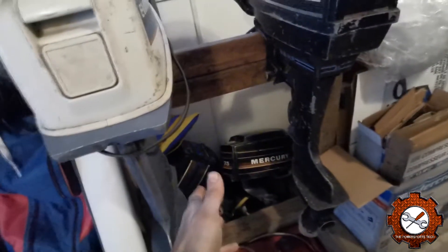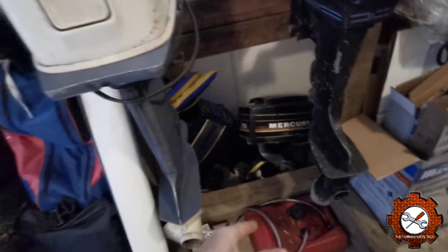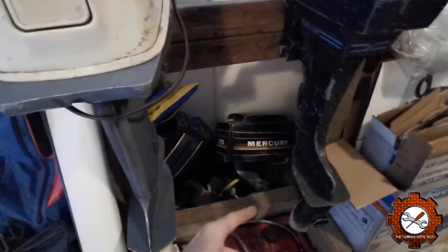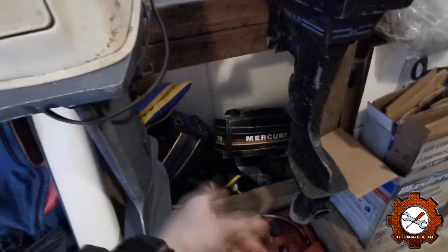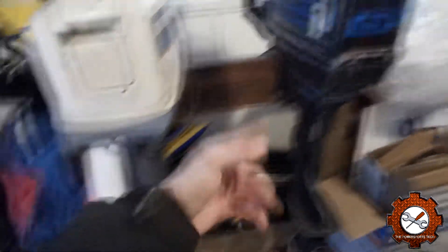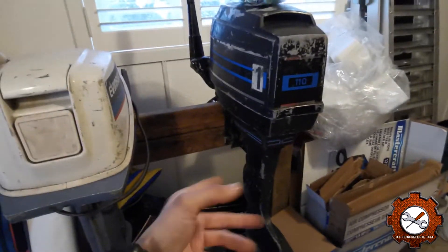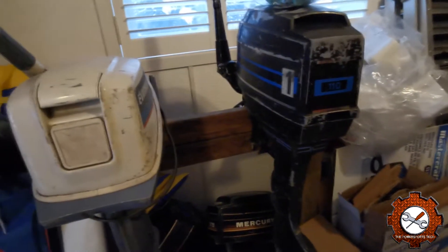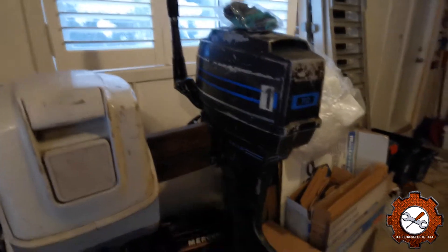The 9.8 will be up for sale this spring along with my old boat, so hopefully that's gone by summer. At least now I've got them inside — it's not heated in here but it is warmer than outside. I've got them on the stand. Down below there's spare parts, including a 7.5 horsepower motor — just the top end, it's blown up but good for parts since the 9.8 and the 7.5 are essentially the same motor with just a different carburetor.